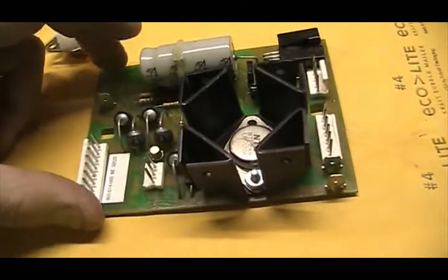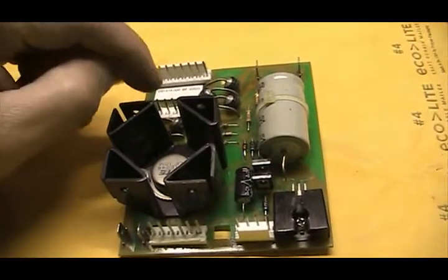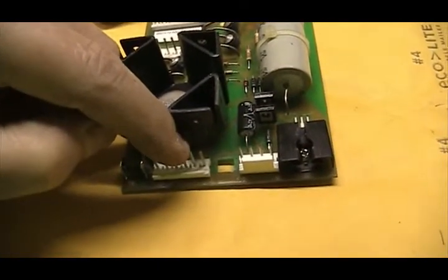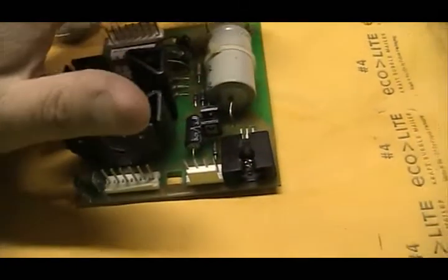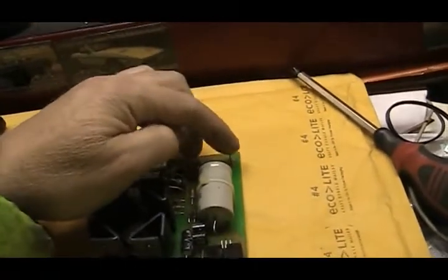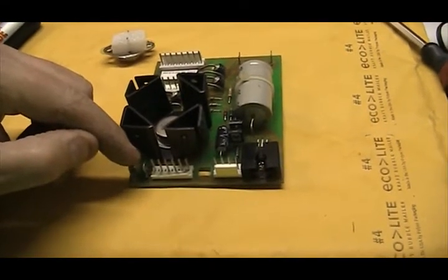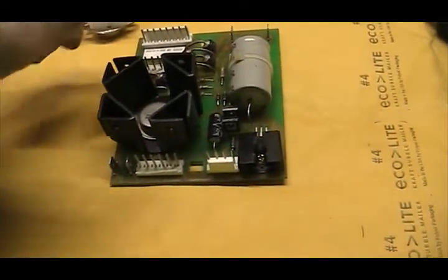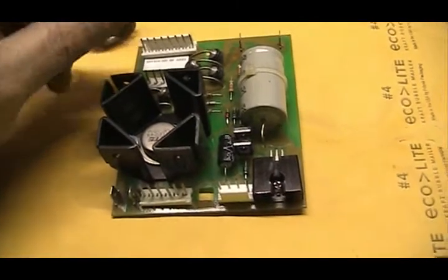What it basically does is you've got different power coming in here from the transformer, and you've got trigger feed, this is your gas feed, and this is the wire speed controller here, and this is the gun on and off. So as you pull the trigger of the gun, these two connect, and it allows this to go out to the motor for the wire feed. There's also a dial on top that plugs into this three-way connector here, that allows it to speed up or slow down.